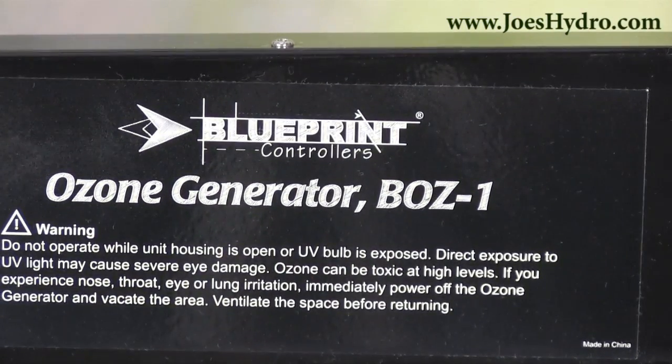This ozone generator comes with a one-year warranty and would be a great option for anyone looking to clean up the air in their garden and create a healthier environment for their garden or maybe even their home. Thank you for watching and remember to stop by joeshydro.com for all of your gardening needs.